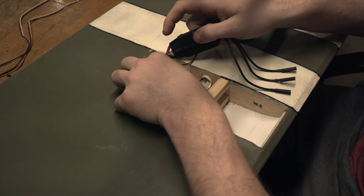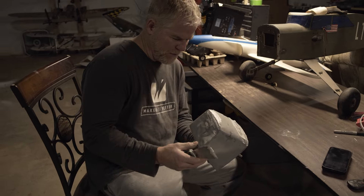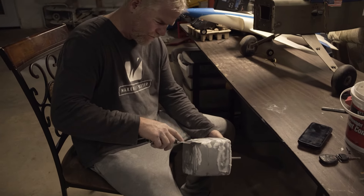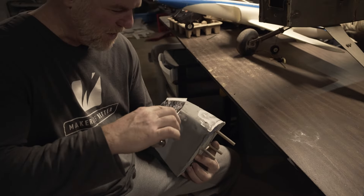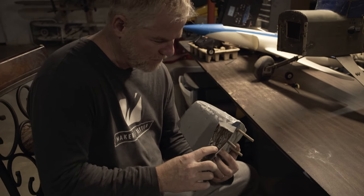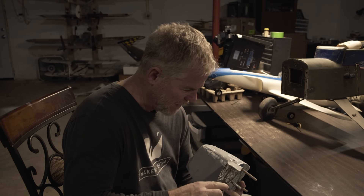We had to cover the nose in joint compound, and we're not really sure how it's going to fare out, but we know that the paint we're using is eating up the foam. So we're just experimenting — hopefully this will cover up the holes and make it sound and look pretty.